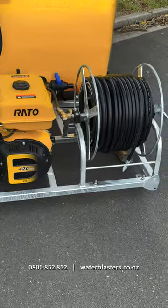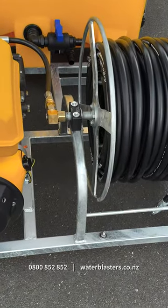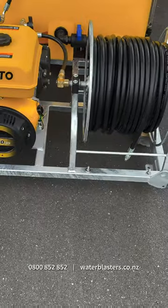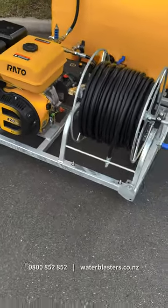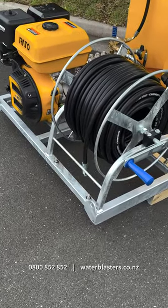As we move over to the other side of the frame, we can see that it's fitted with a New Zealand made galvanised hose reel. We also fit our hose reels with an Italian made Sutturorossi brass swivel. We have smooth cover wire braided hose available in one wire, two wire and two wire compact.